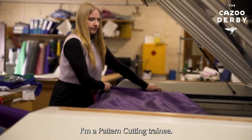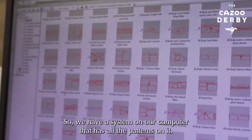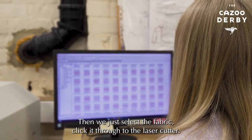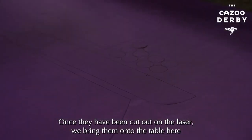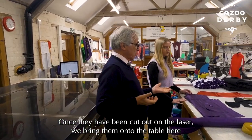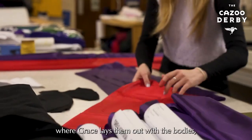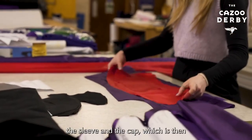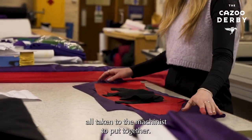I'm Grace Webber, I'm a pattern cutting trainee. We have a system on our computer that has all the patterns on it, then we just select the fabric and click it through to the laser cutter. Once they have been cut out on the laser, we bring them onto the table here, where Grace lays them out with the bodies, the sleeve and the cap, which is then all taken to the machinist to put together.